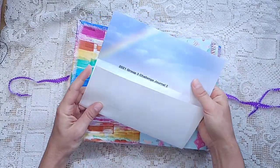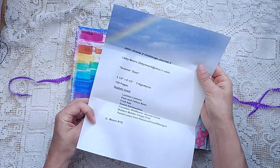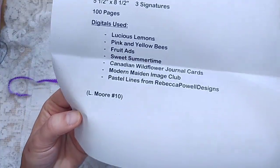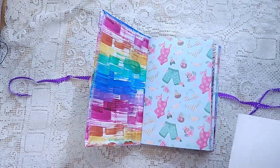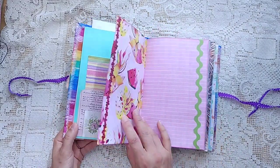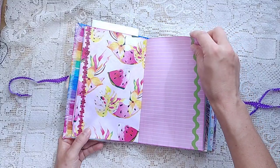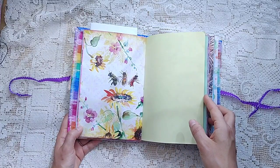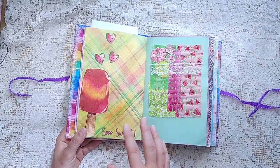This is called Summer Days. She's used pretty much those same digitals. Fun. So we may be wrapping up the summertime, but that doesn't mean it's a bad time to purchase a summer journal — maybe you've done things this summer that you want to start documenting.